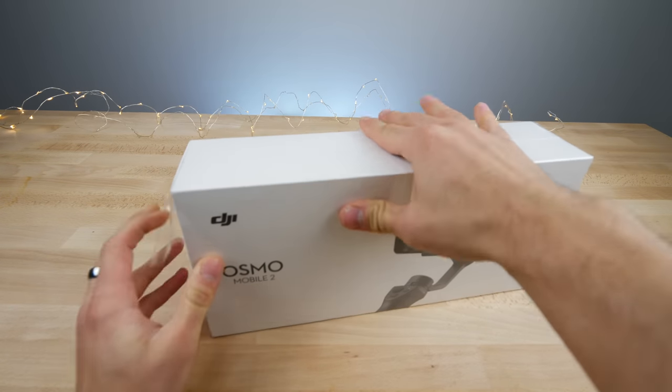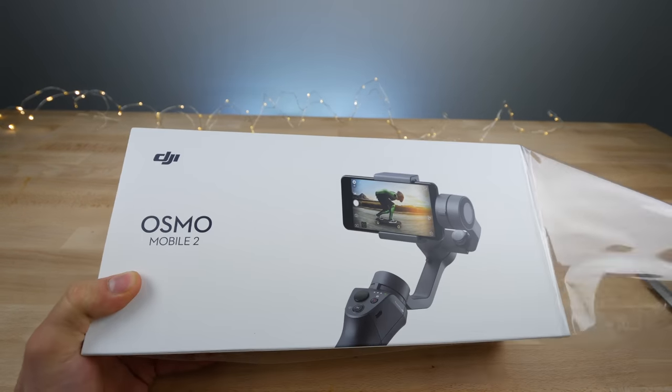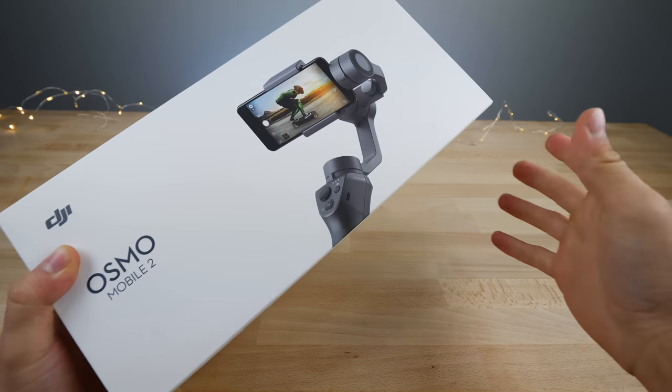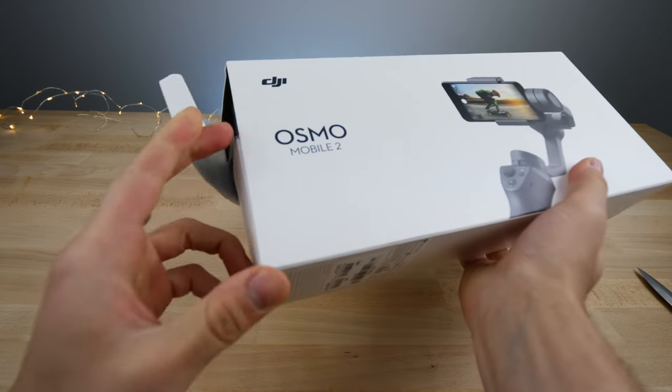So a little summary for you guys: this thing is way cheaper at $130. It's better equipped to handle heavier phones like the Plus series. It's got longer battery life. You don't need to use a weird charger for it anymore — it uses micro USB. Apparently it's better in every single way, so I'm super psyched about actually using this thing.